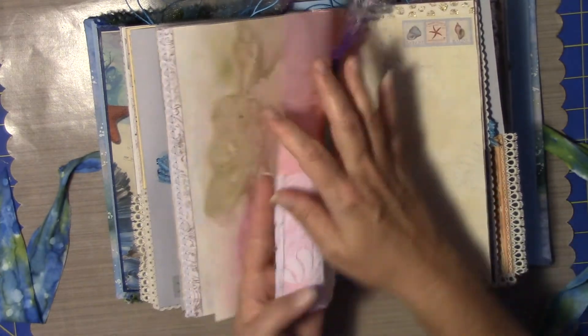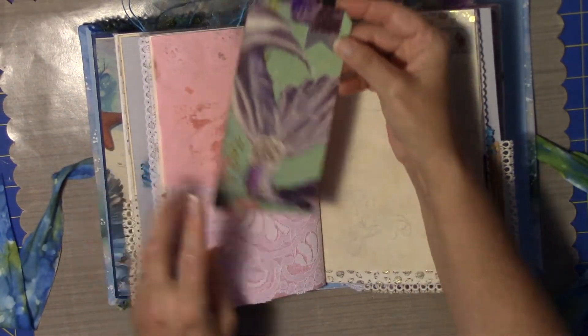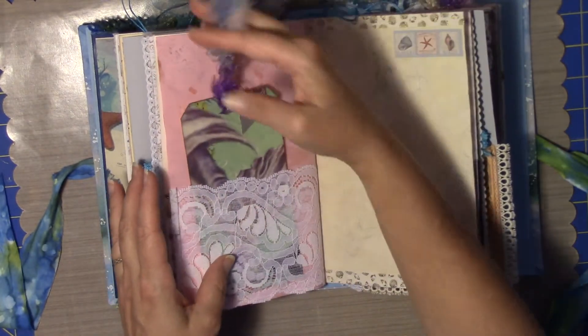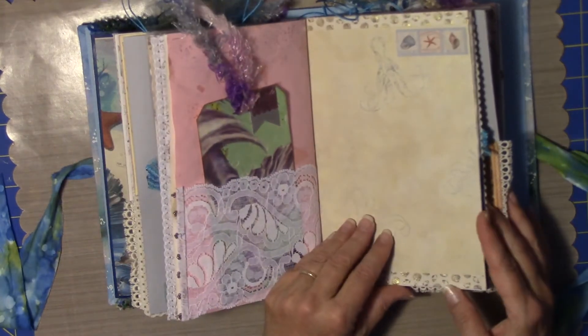Got some beading on the end of this bias tape and on this lace pocket. This was her tail — again me trying to pull some purple throughout the book. And some nice lash trim there.